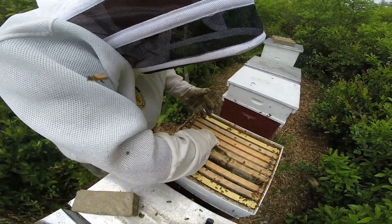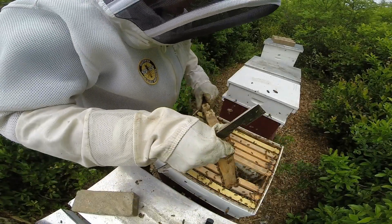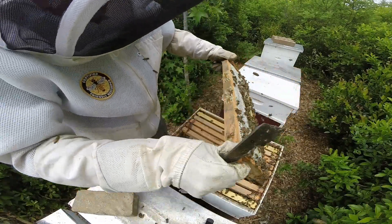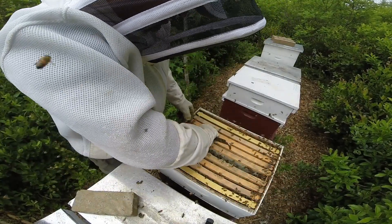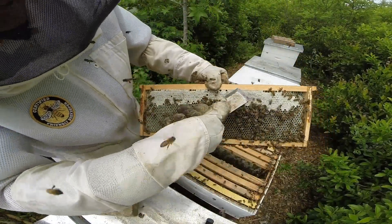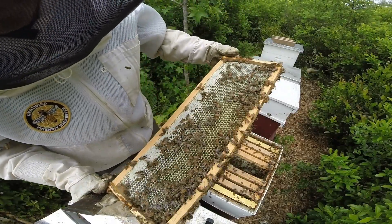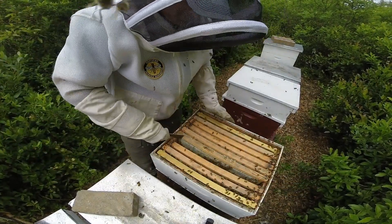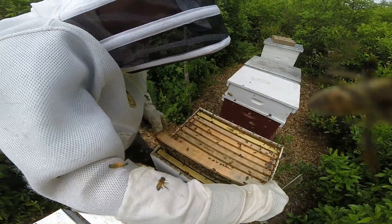I wish every colony was like this. All my colonies performing like this - brand new frame, all new wax, and they're packing some nectar in there. Same here, they're working that good. That's all new wax and that's all nectar being cured into honey. The very center frame - capped honey, full of nectar, same thing on this side. They're doing a nice job.